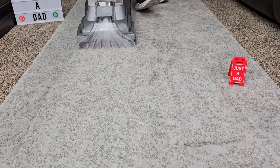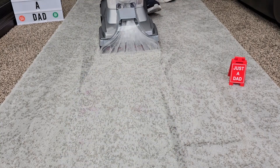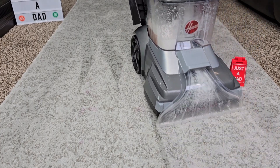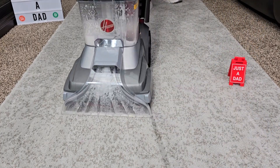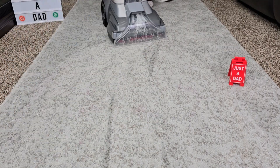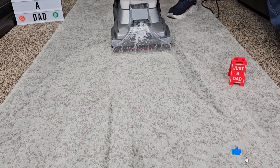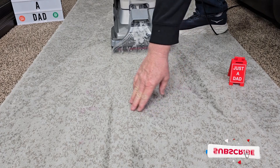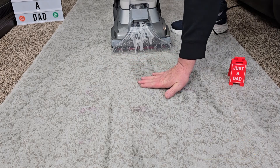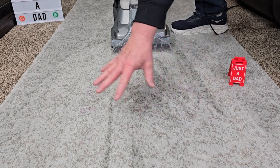Now I'm going to do suction only. There's a little bit of the grape juice stain in there — I might want to pre-treat that with something. The carpet is a little damp but not too bad considering how much I went over it.